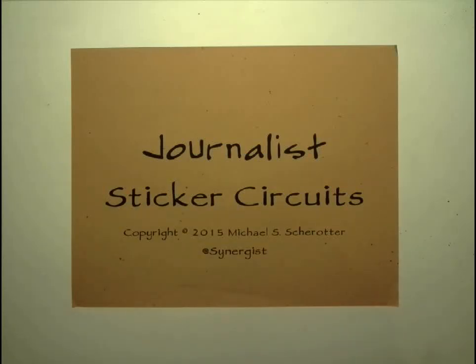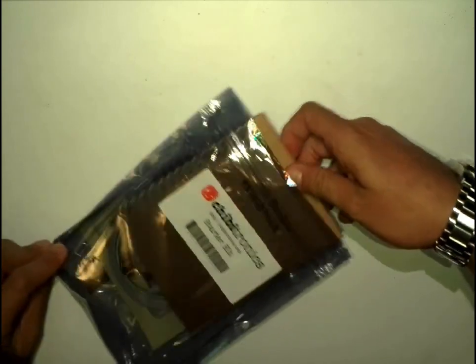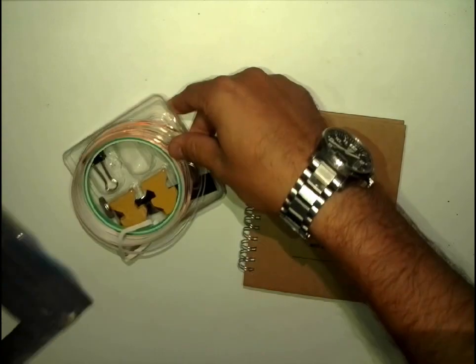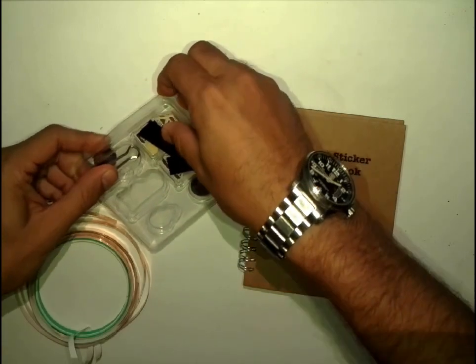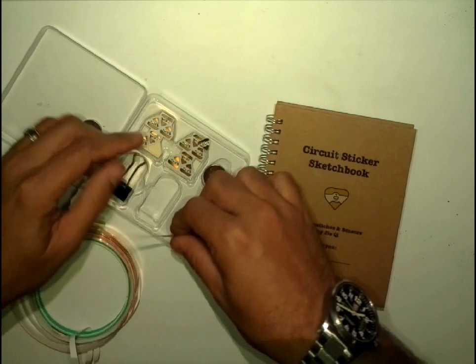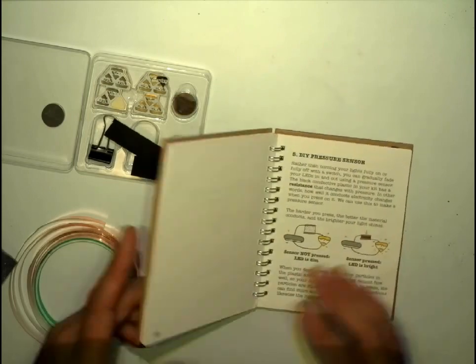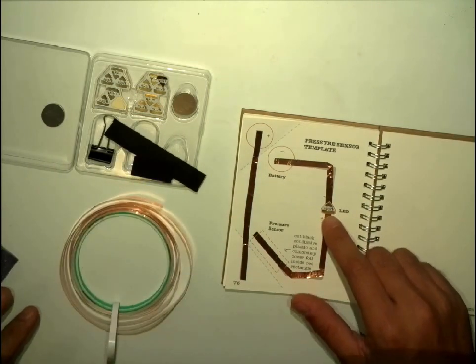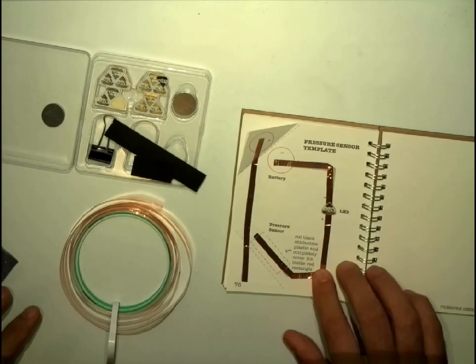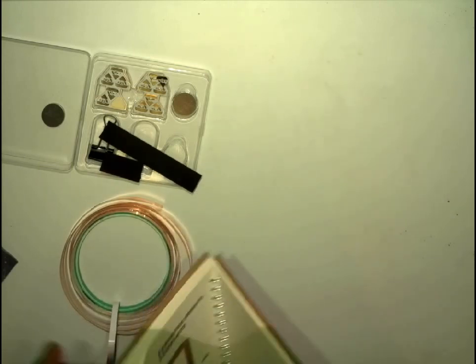Today I'd like to talk about the newest addition to my sketching tools: sticker circuits. I got sticker circuits on Maker Shed, and what they are is a set of copper wire, battery, and stickers that have different circuitry on them. The end result is you can create circuits with copper tape, LEDs, and batteries to make interesting, fun circuits. I've added these to my journal, so let me show you how they work.